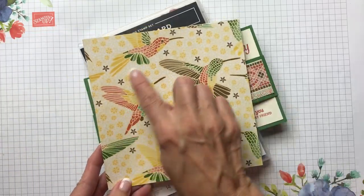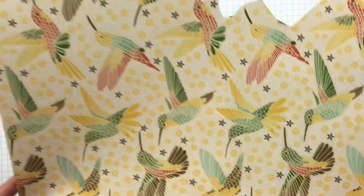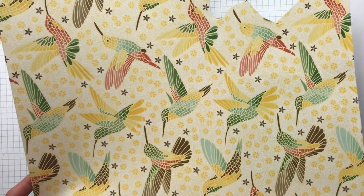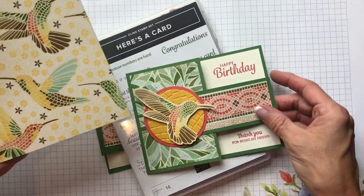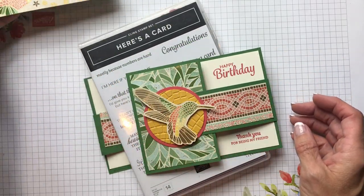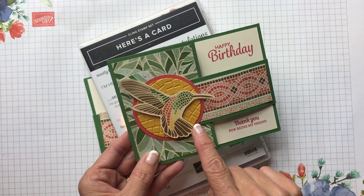As you can see on the designer paper — I have a bigger one here — you've got one twelve-by-twelve and it's got all kinds of fluttering hummingbirds going in different directions. Depending on which way his little beak goes, I think that will determine which way you're going to orient your card.